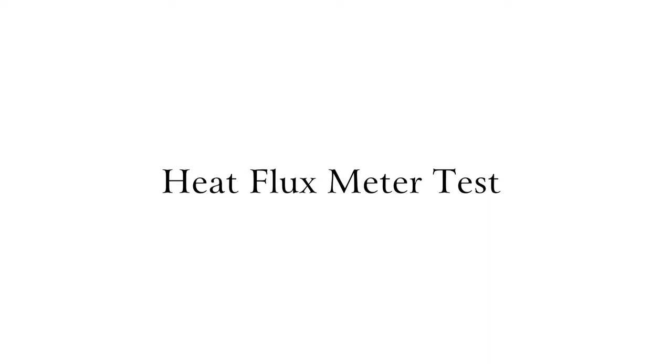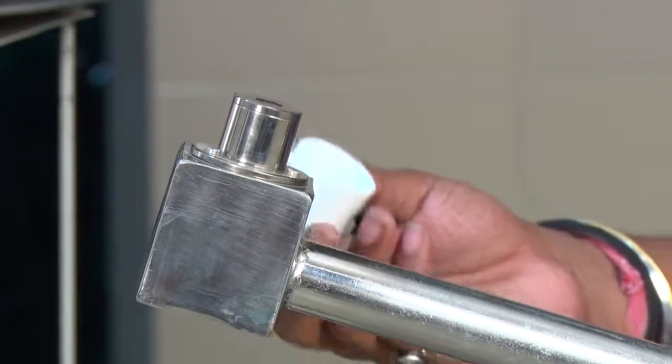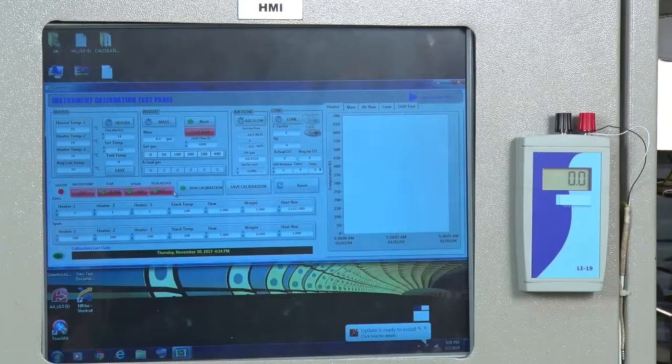The third test is the Flux Meter Test. Here is the flux meter, which is water-cooled from inside. We place the flux meter on the retainer frame so that it can display the cone heater flux rate, which is indicated on this indicator.